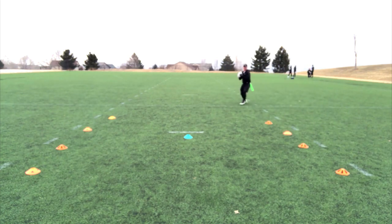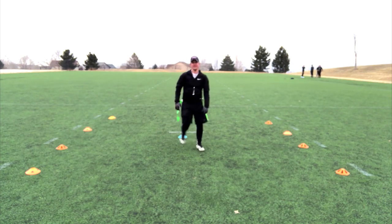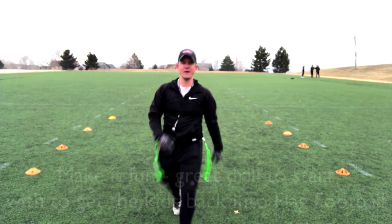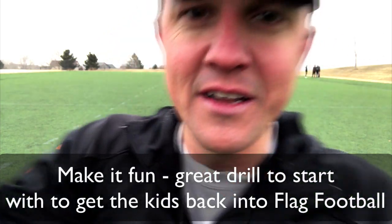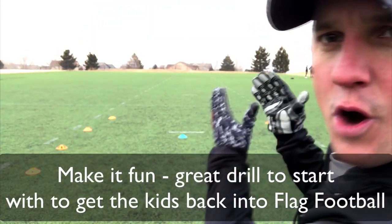Ready, go! I've got my wide receivers running, they catch it, and it's a competition, baby. Whoever wins, wins. The other one — it's push-up time. Have fun with this. This is the Point of No Return. We'll see you in the next video.